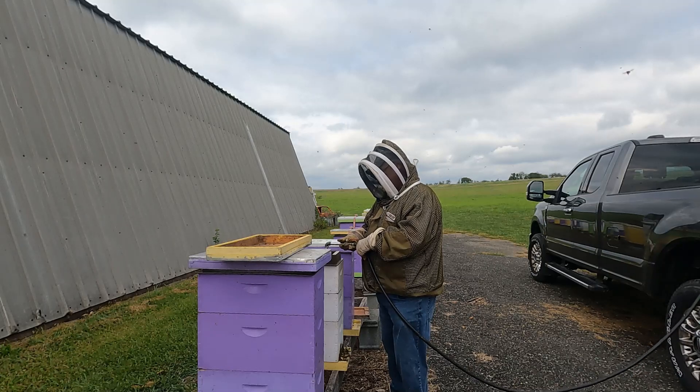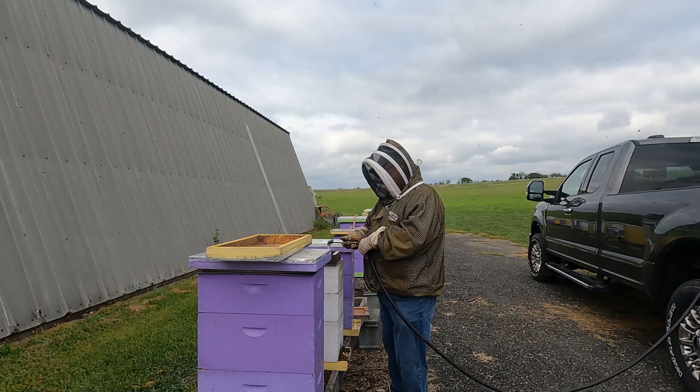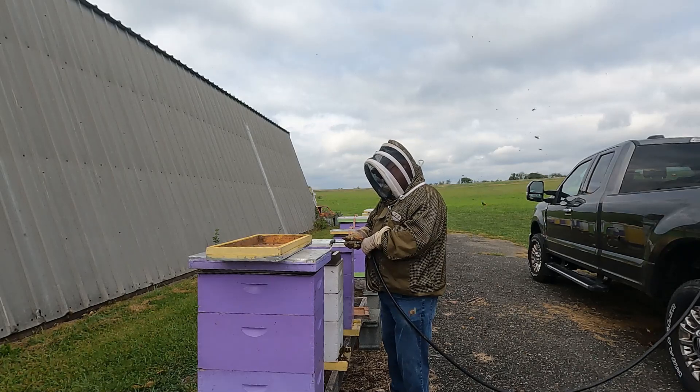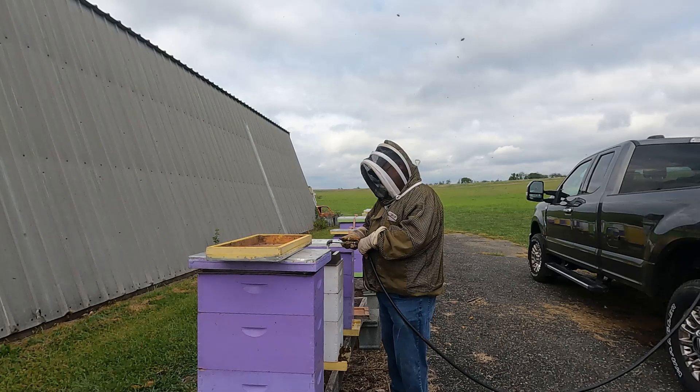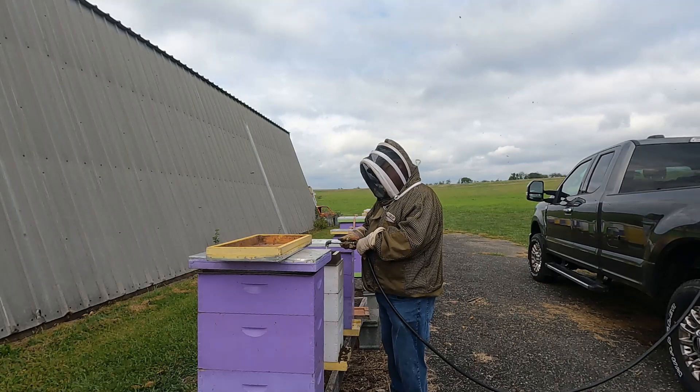Sometimes I have to use inner covers to keep the bees out — especially robber bees, which can get up between the lid and the feeder and cause a drowning problem. If it's yellow jackets I don't really care about that, but I'd still rather keep the feeders clean so I don't have to clean them out.